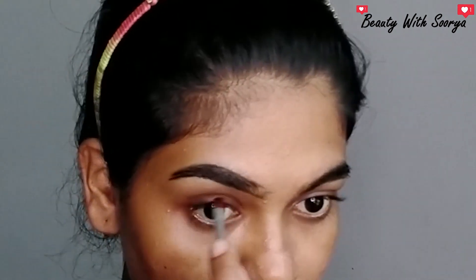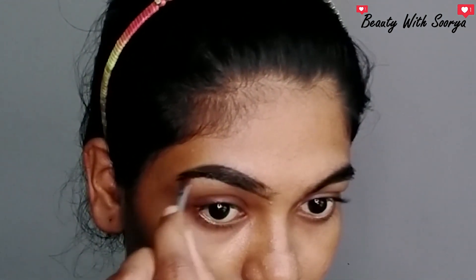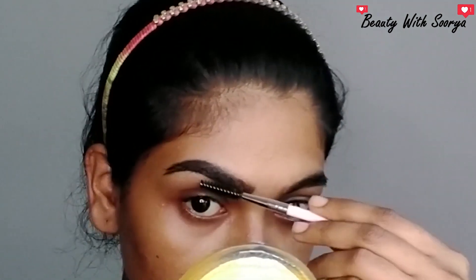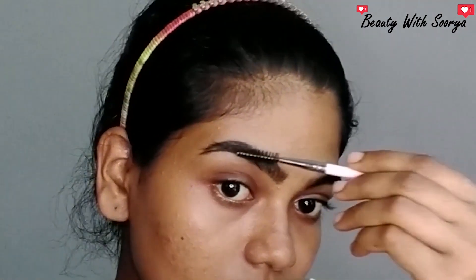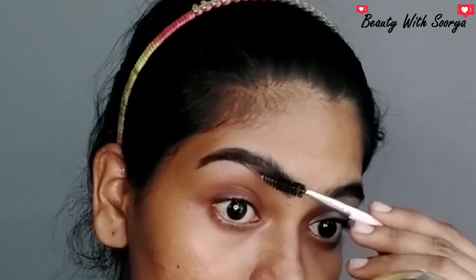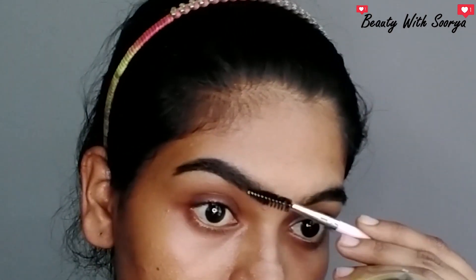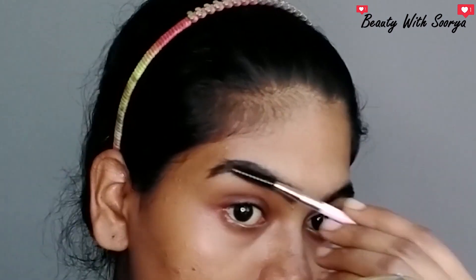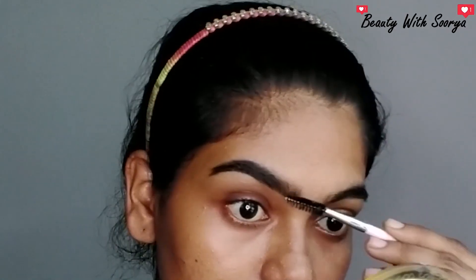If you don't have this product, you will need to fill it in with your eyebrow pencil. We will fill it in using this same method — filling with the product and your eyebrow pencil to complete the brow look.